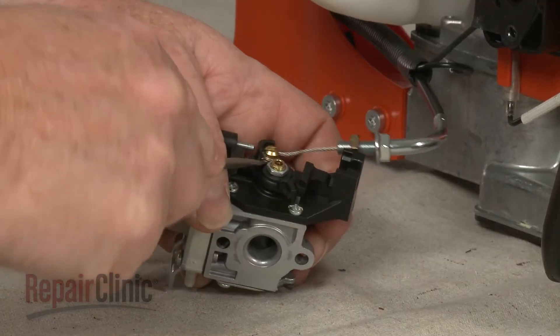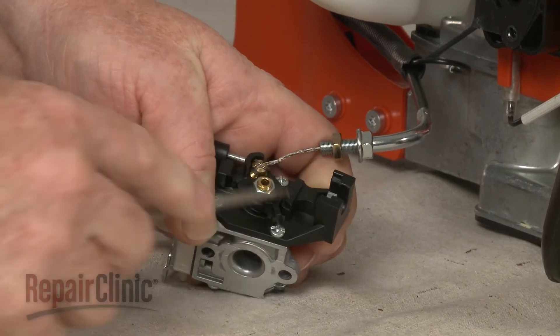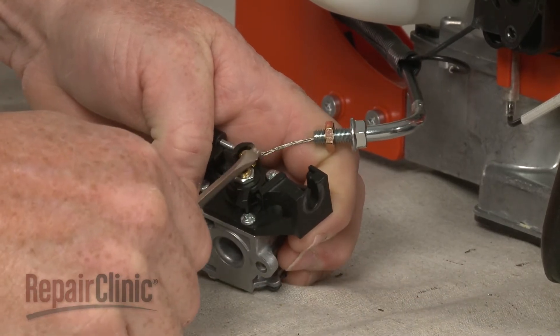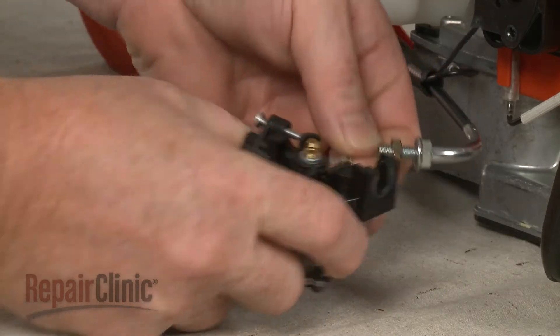You can use a small flat head screwdriver to remove the cable retaining spring. Now fully detach the cable and set the carburetor on a sturdy surface.